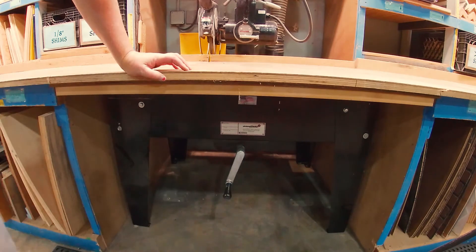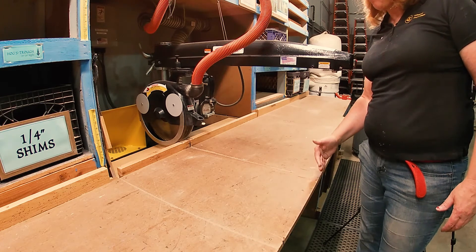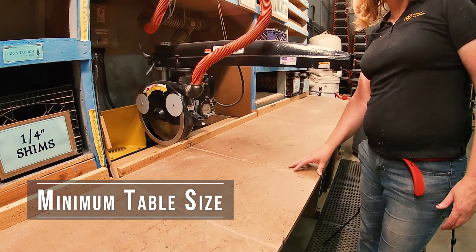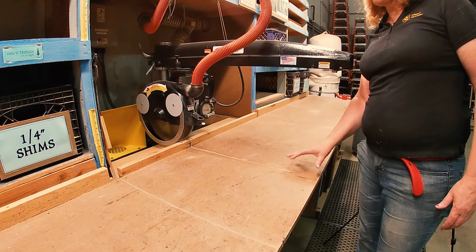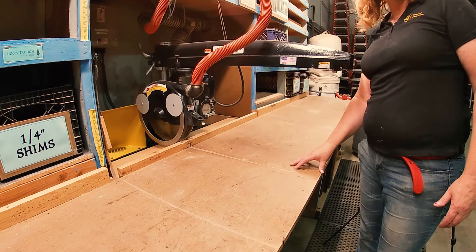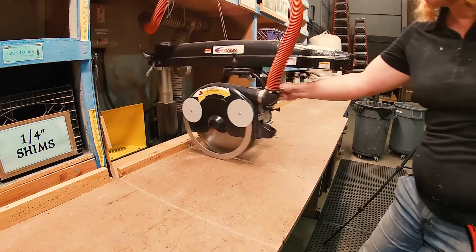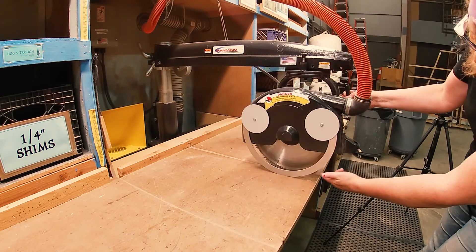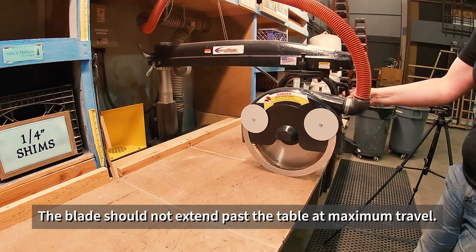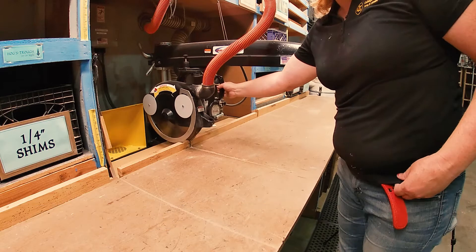The last safety feature to be aware of is the size of the table. This is especially true if you're using your own radial arm saw at home or one from another site — they often come from the factory, especially craftsman models from the 60s or 70s, with a table that's too short. The rule is that the blade should not extend past the front edge of the table at all, because that's an exposure point where you can come into contact with the saw.